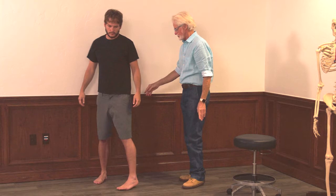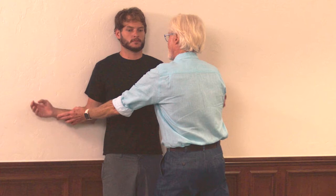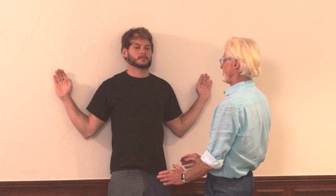Now we're going to have him back up against the wall and do some wall angels. He's going to step a foot away, bend his knees a little bit, tuck his back to the wall, making sure his thorax stays against the wall. Chin tucked throughout the whole process. Now he's going to bring his arms up to about 65 degrees, elbows flexed.